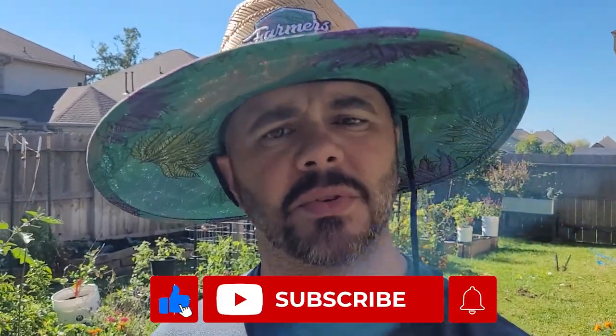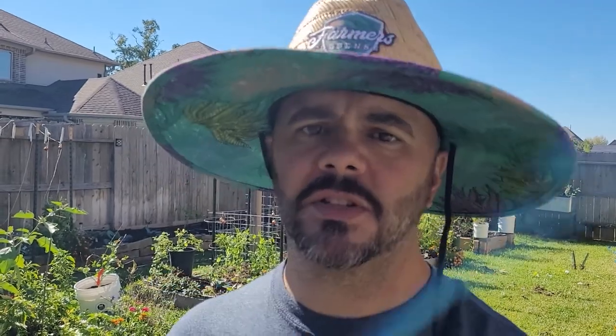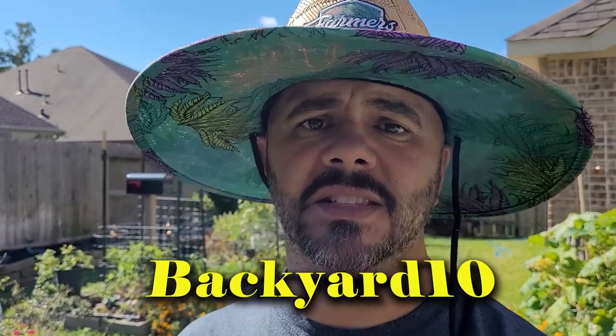Hey everyone, if you have not subscribed to this channel please consider doing so. This isn't the typical video, but I wanted to show everything I'm doing out here. Hit that subscribe button and the little bell so you're always notified whenever I upload videos. Go over to farmersdefense.com — it's an amazing website with great quality clothes, hats, you name it. Type in 'backyard10' at checkout and save 20 percent. Until next time everyone, shine bright and harvest hard. Bye!